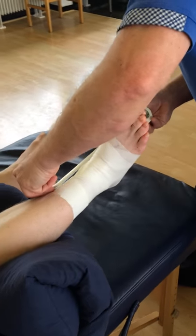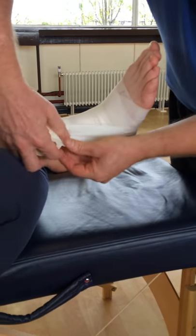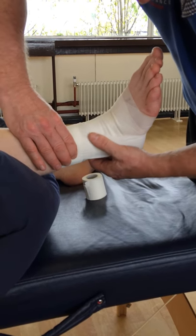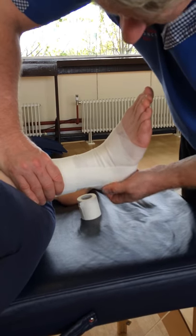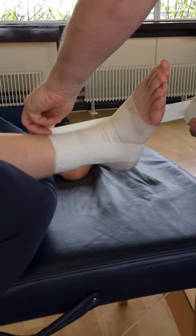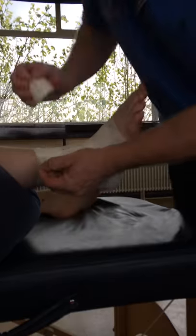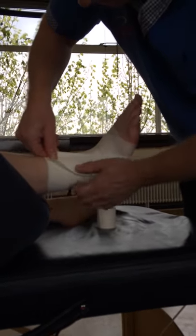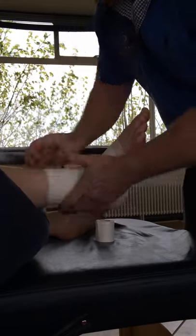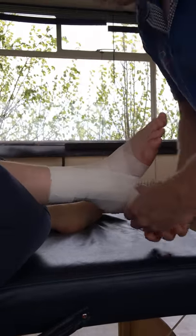We're going to go from the medial side, locking down the malleolus from the inside out. You can get latex-free tape, but you need latex-free PowerFlex and latex-free power tape for them to stick to each other. The second stirrup goes slightly anterior to cover the ATFL, moulding it down over the ligament. The third stirrup goes slightly posterior to cover the CFL — the calcaneofibular ligament.